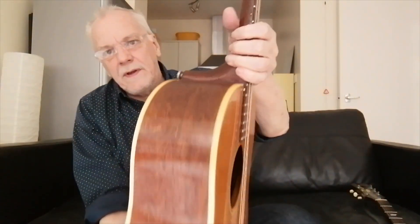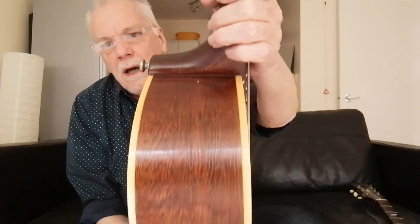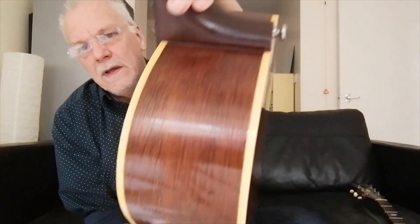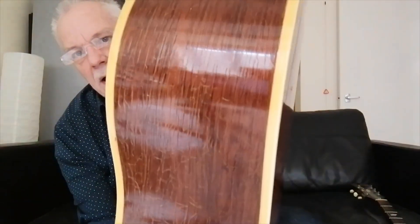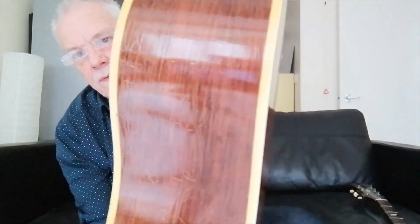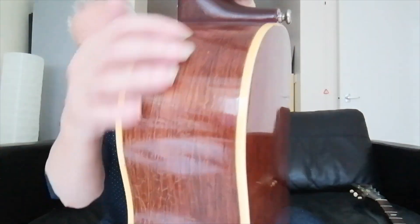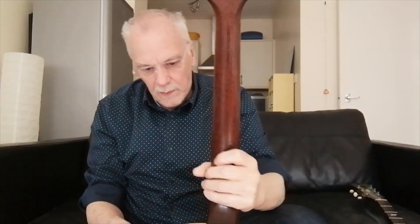The cherry sunburst has faded slightly. You might be able to see what I was talking about with the checking — the sort of craquelure that's gone on with the lacquer over the years. There's quite a lot of cracking going on with this baby.